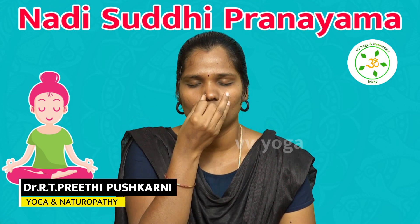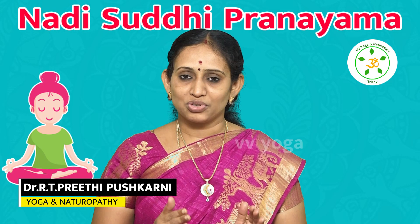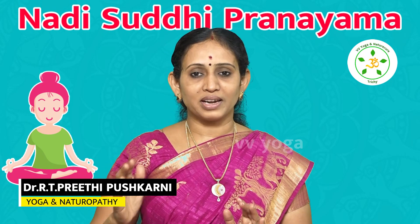When you observe this, you will understand the Nadi Shuddhi Pranayama. Generally, you can do 5 to 10 rounds.